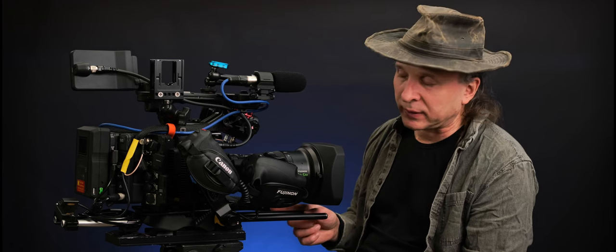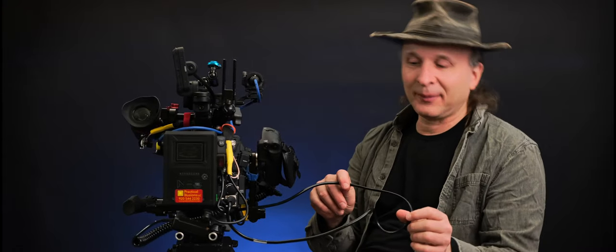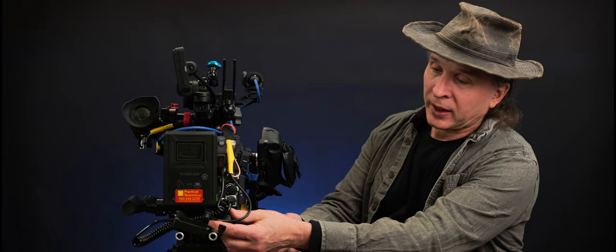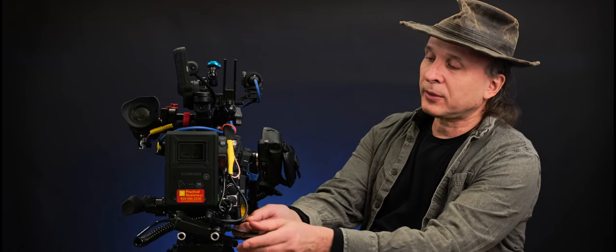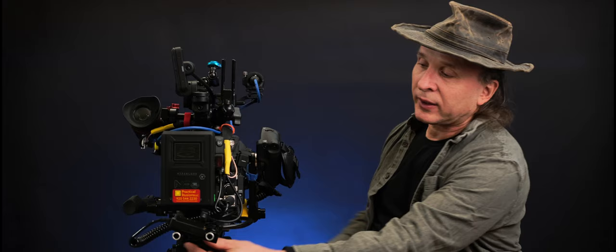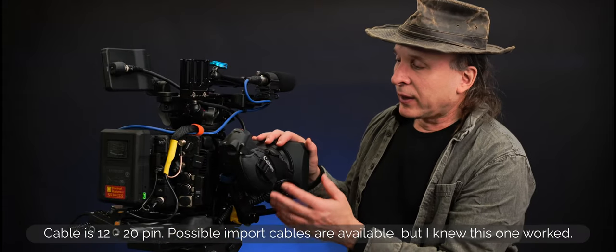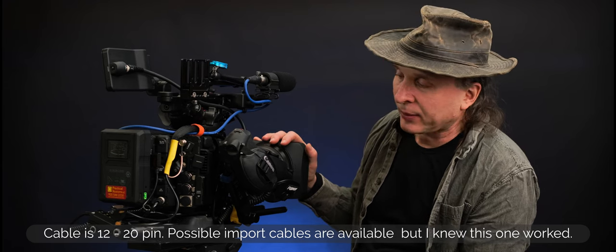You have to get a specific cable, and there's only one available in the US right now — and it is really long. It's just over one meter. This cable came from Fujinon, it's beautifully built, around $200, and it's totally worth it because the lens doesn't work without it. There are no other options, at least not in the US. Maybe someone like Alvin's Cables will come along and make a lens control cable that's about 24 or 26 inches for this application.